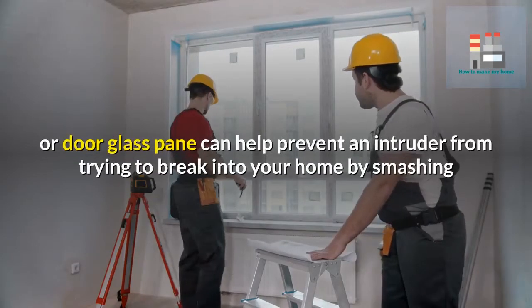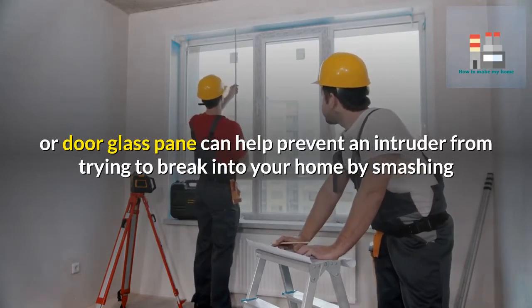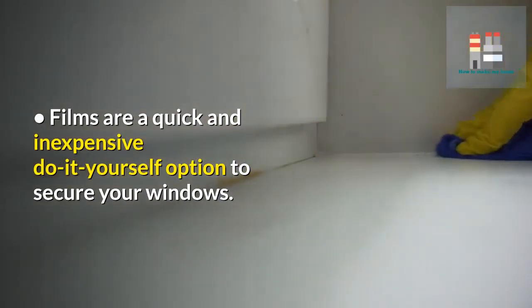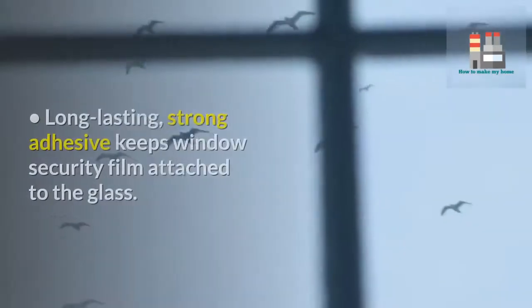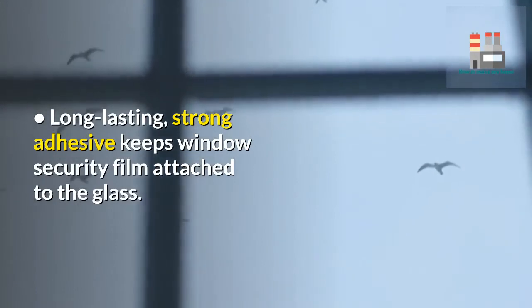Installing window security film on windows or door glass panes can help prevent an intruder from trying to break into your home by smashing or shattering your windows. Films are a quick and inexpensive do-it-yourself option to secure your windows. This type of window security is easy to apply and remove. Window security film can be cut to fit small and large window panes, and long-lasting strong adhesive keeps the film attached to the glass.